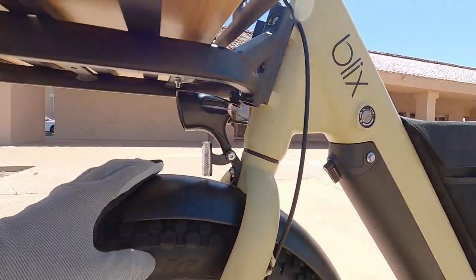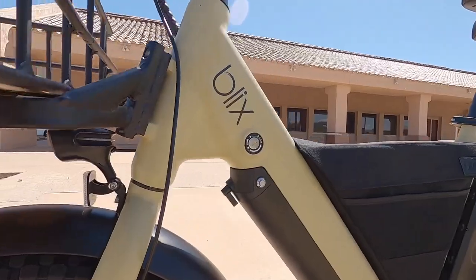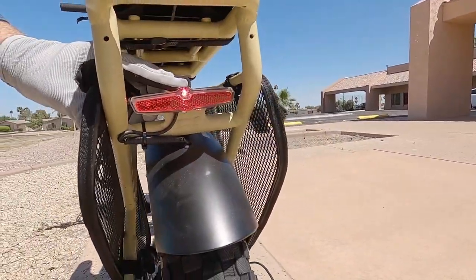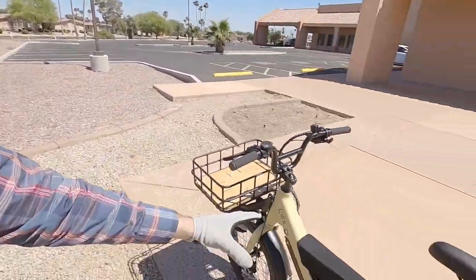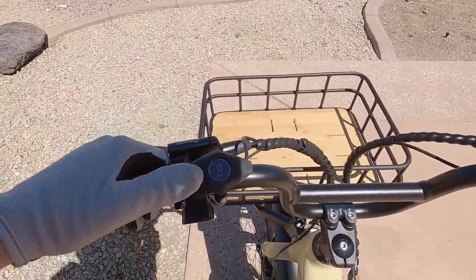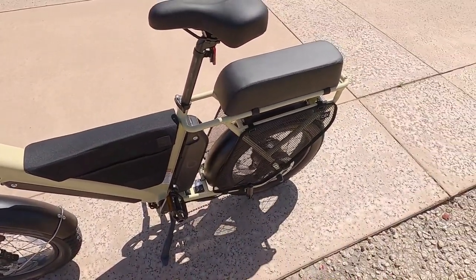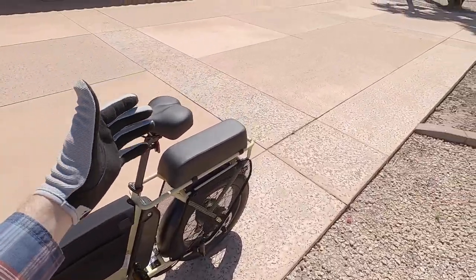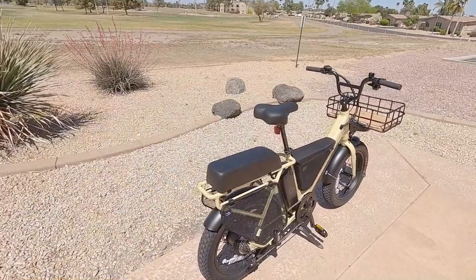Consider that many helmets now have built-in lights, or you could use reflective backpacks and choose the white frame to stay visible. Holding the down arrow activates walk mode, which is very handy for crowded areas or terrain that isn't comfortable to ride. With this bike weighing at least 70 pounds — probably 78 to 90 with accessories — having walk mode is really wonderful.